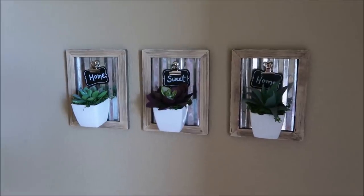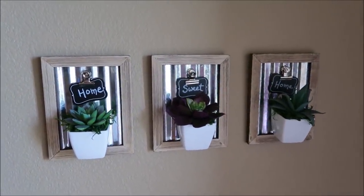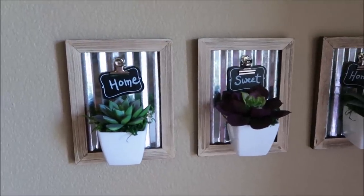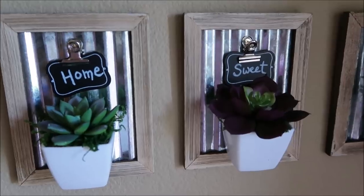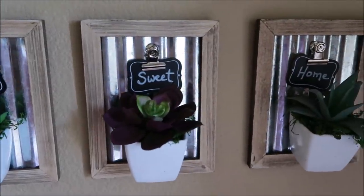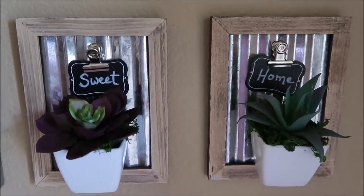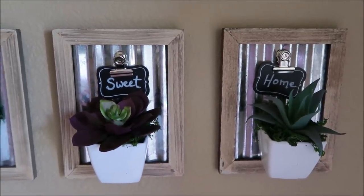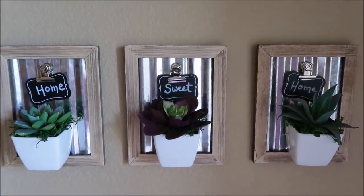Here's the finished project — I love this, I just think it is so cute. It was so easy to put together and you can personalize it and hang it any way you want. You can make just one or make a set like this. I'm really happy with how this turned out.